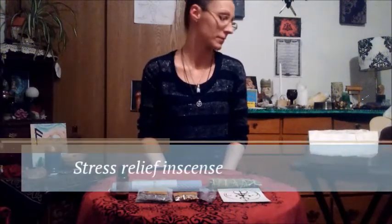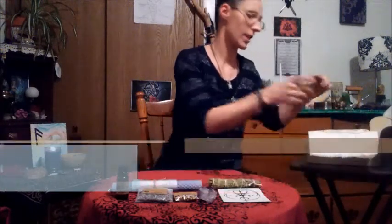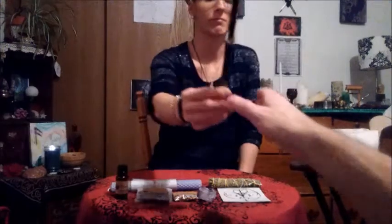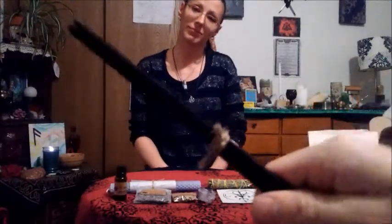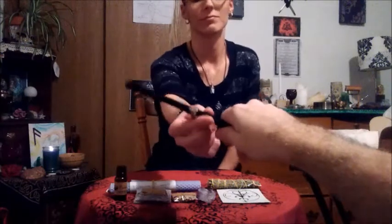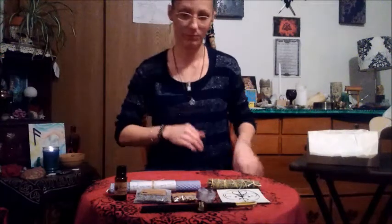The next item on the list is the stress relief incense — those must be the black incense sticks that they make. These are really good, they smell really good, not like regular incense that mostly stinks. It says the stress relief incense: burn this incense while taking a bath and while performing your ritual. Take in the fragrance and the feeling that follows. Relax.